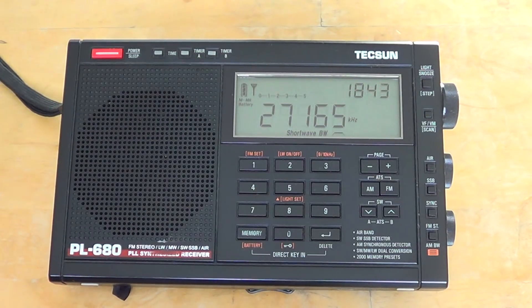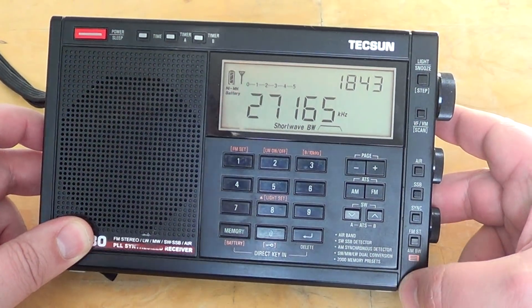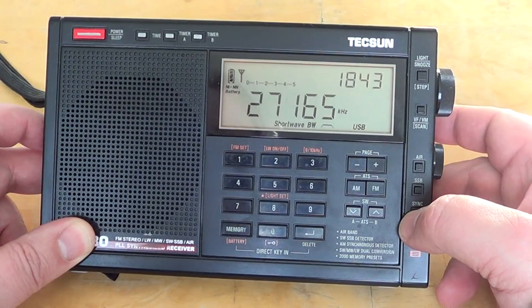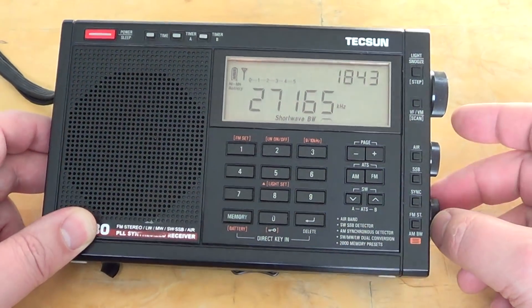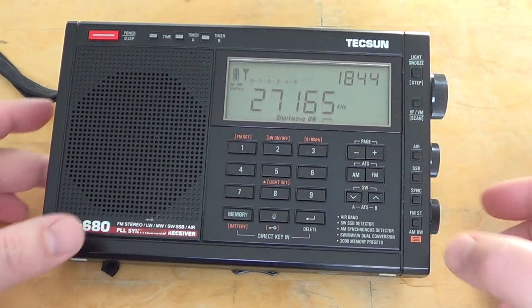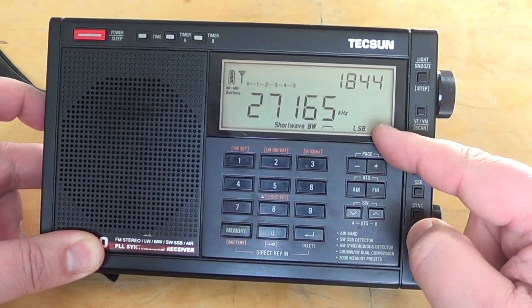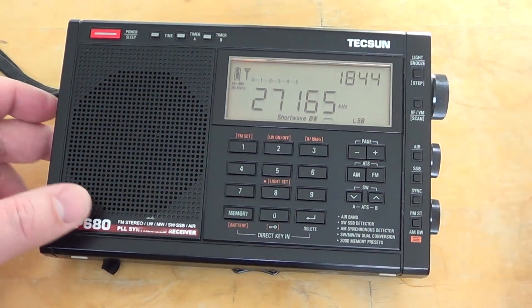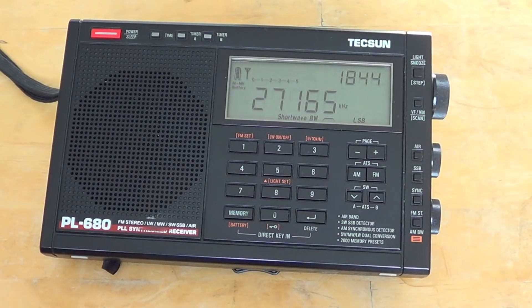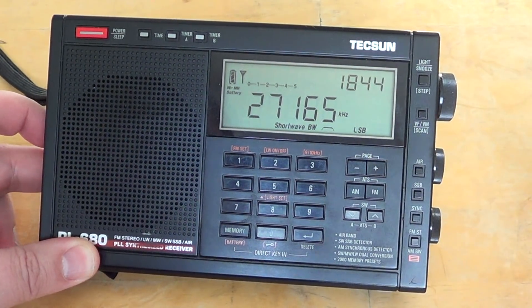I want to remind everybody: when you use sync detection, you will see it says upper and lower sideband on the sync detection. It's not a single sideband mode — it's to be used on AM signals to make them better, not on single sideband signals. Of course there is a separate single sideband mode, which is nice because it has separate upper and lower sideband. This always helps in tuning signals and makes it easier to tune amateur signals and utility signals of all sorts. So that's a very nice add-on, and it's just a great receiver overall.